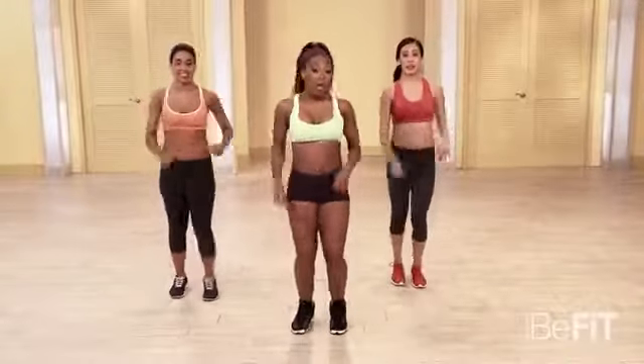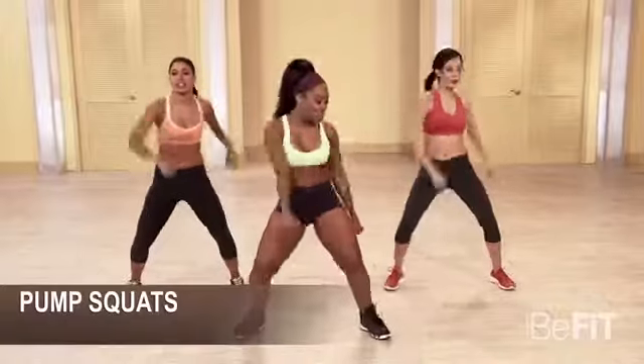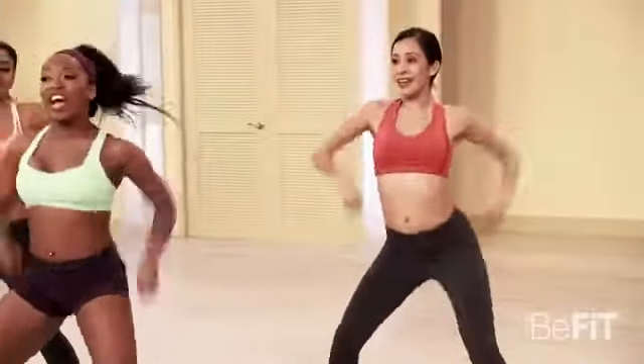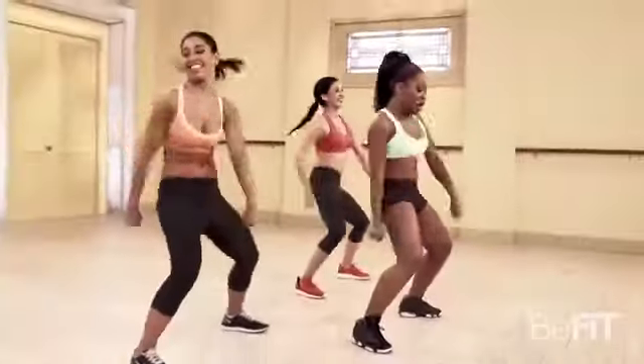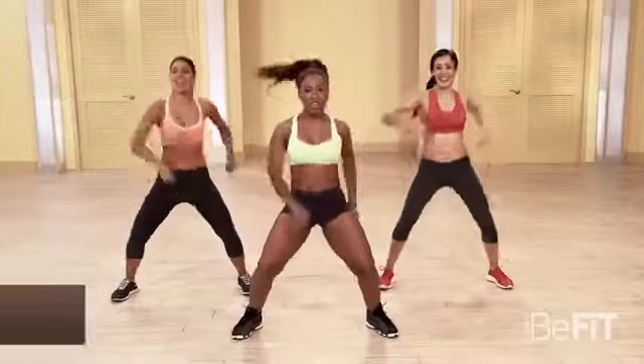We're gonna push the arms down, side to side. Here we go in five, six, seven. Push it. Really contract the abs — that's what it's all about. Now you're also gonna feel it in your legs too, and in those arms. But really focus on contracting. Let's have some fun with it. Single, single, double.